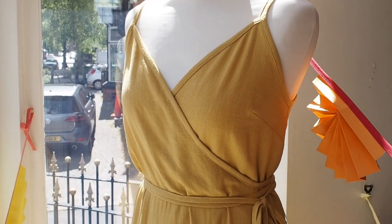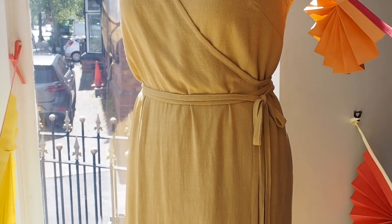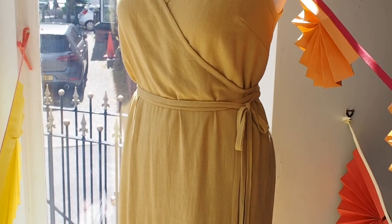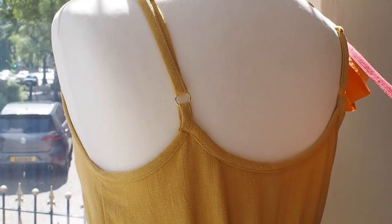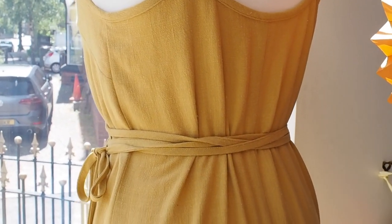The final dress is the True Bias Calvin wrap dress, which is a really classic wrap dress with little spaghetti straps that are adjustable. The bias binding forms the straps and neckline and then extends to be the ties, so it's got some waist definition too. It's just really simple, sleek, straight, and very elegant. For this version we used our viscose linen fabric in the sunshine yellow colourway, and it just looks so bright and summery — it's really, really lovely.